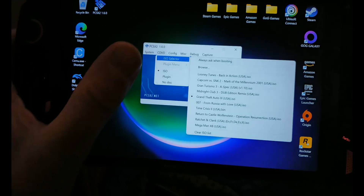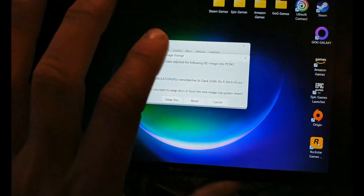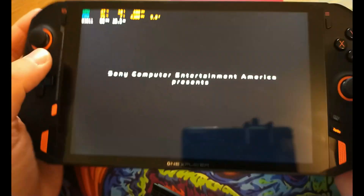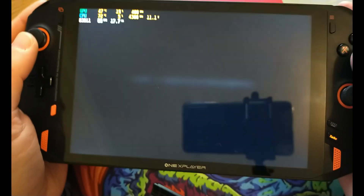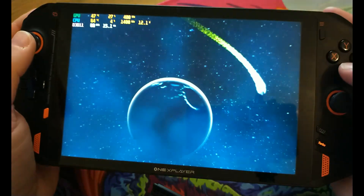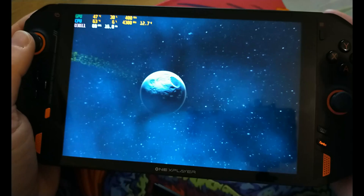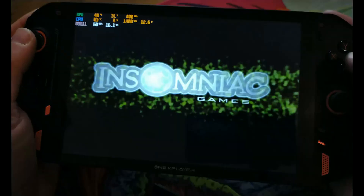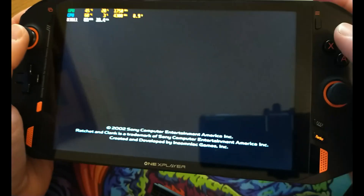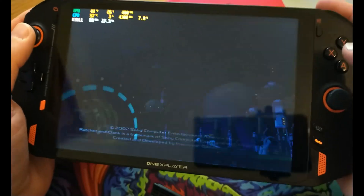A good example of a game that draws a huge amount of power is Ratchet and Clank. At 3x resolution 1080p it looks lovely. This is a game I've played on multiple platforms — PSP, PS2, PS3, and remastered on the PS4.